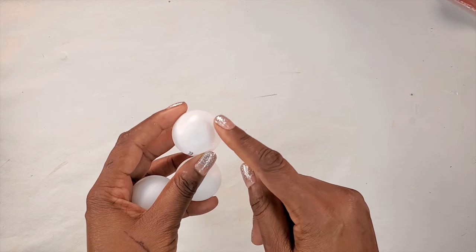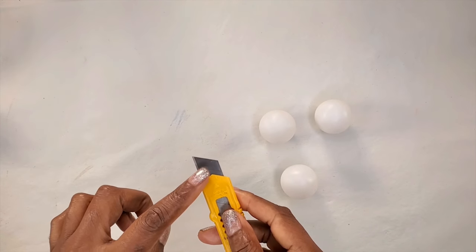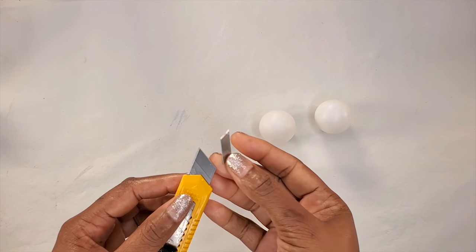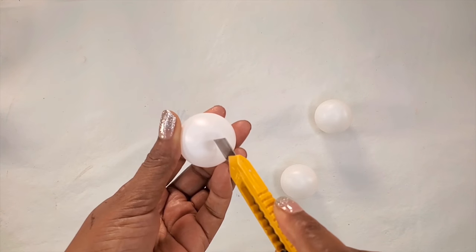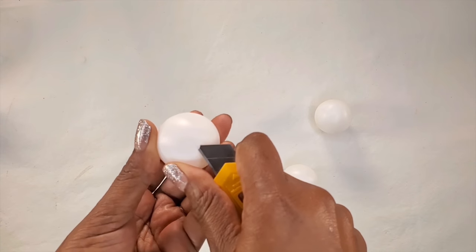We'll be making some holes in the ping pong balls so that we could pour in concrete. We need to have sharp blades for this, so I broke off the top of the blade so that I could have a sharp blade. We don't want to push into the ball straight — we want to hold the blade at an angle so it would be much easier to cut the ping pong balls.